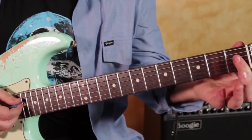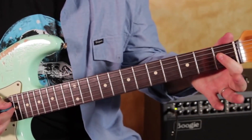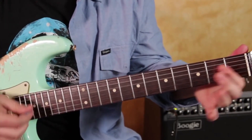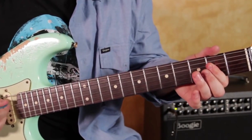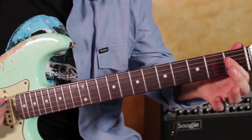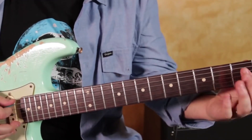So that's the first thing, and what we're doing is we're just sliding that A chord from a half step below, from the first fret to the second fret. And I'm getting the open A in there when I'm doing that slide.